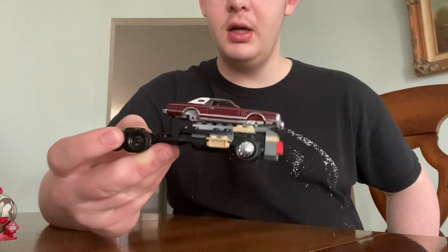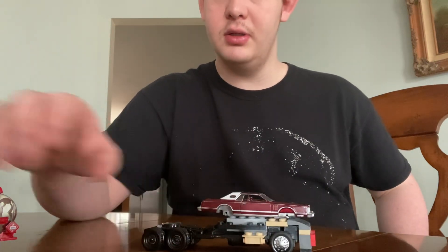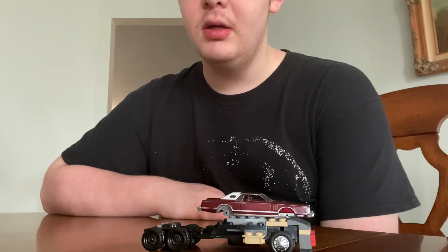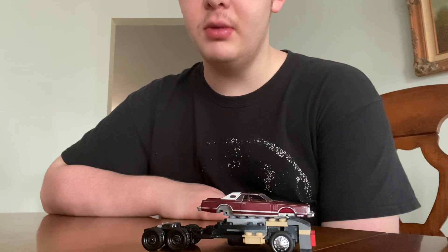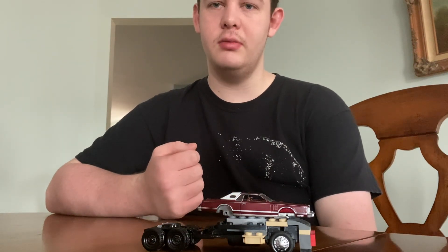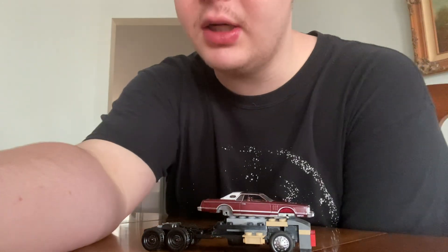That was a little creation I made and a little update about my Peterbilt 579 and my longer than usual absence. Please let me know down in the comments what you want to see next, because I'm honestly running out of ideas, which is also another reason why I haven't posted in a while. Alright, see you next time, bye.